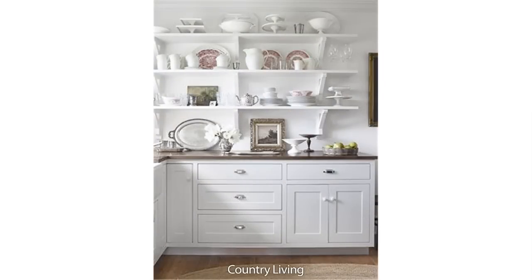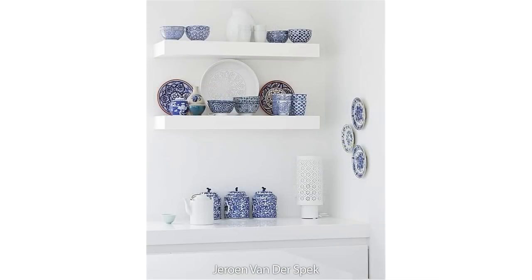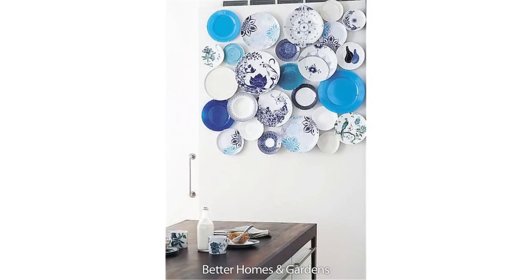Now, you can have them displayed on open shelves and that can be very effective. Don't think it needs to look traditional, because it's all about how you group them, how you mix and match them, and the color and the pattern that is on the plates.